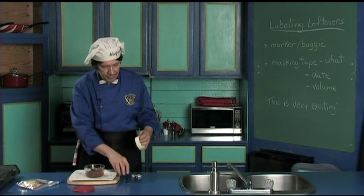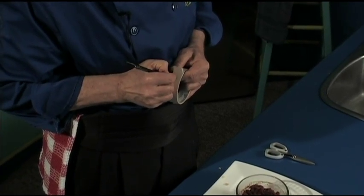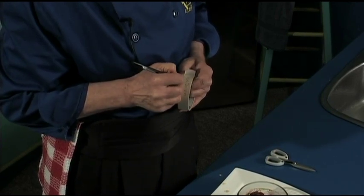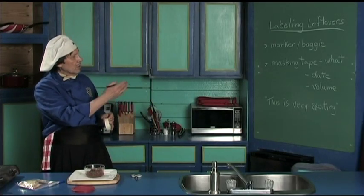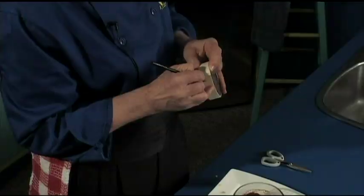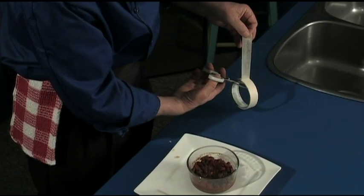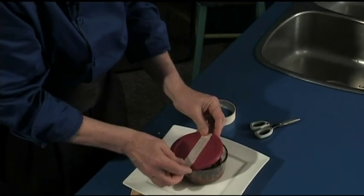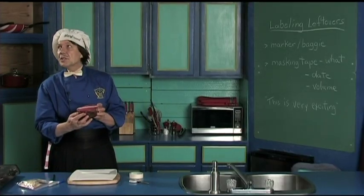Now you've got the leftover vegetarian chili. Take the masking tape — you have to write a little carefully. Vegetarian chili and today's date. Now if we knew the volume we'd put down the volume also, but we only need today's date. Take that off, trim it, put this on the label like that — the vegetarian chili.